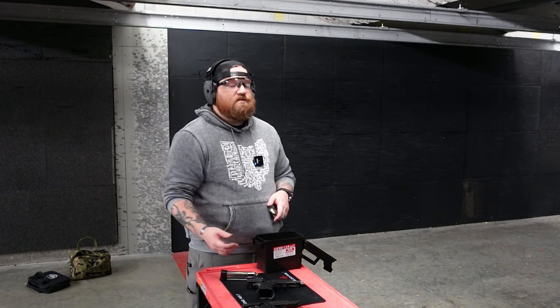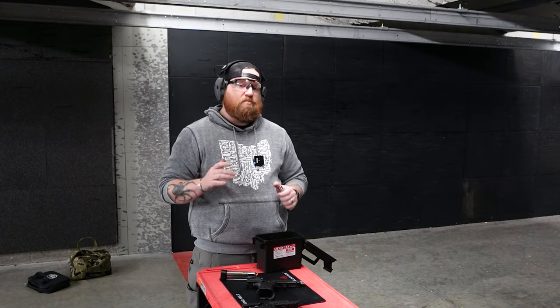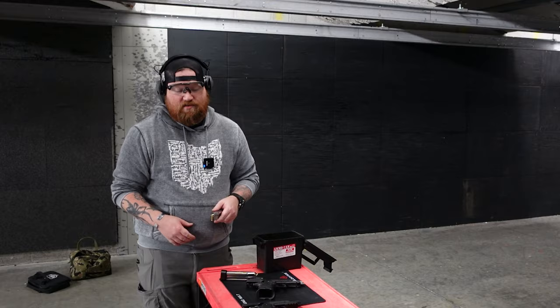You can tell the Staccato is definitely more broken in. It has a little bit more crispness and acuteness to the break, if you will. But don't sleep on the Mac — this gun's sweet.